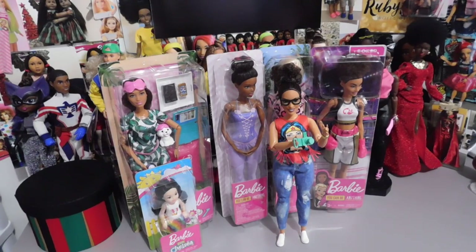Hello doll lovers, it's Ruby Red's World of Dolls and welcome back. Thank you so much for stopping by. I hope that all is well, fantastic and fabulous your way, that you are enjoying life and enjoying your hobby and your collecting of whatever it is that you enjoy collecting.